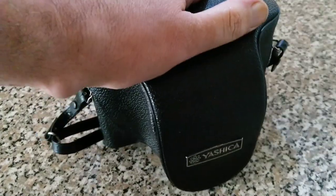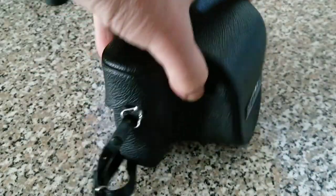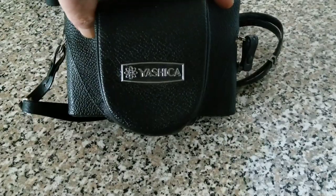Hi everybody, welcome back to another episode. Today we're looking at a recently acquired camera. As you can see the case is in pretty good condition. It's a Yashica.